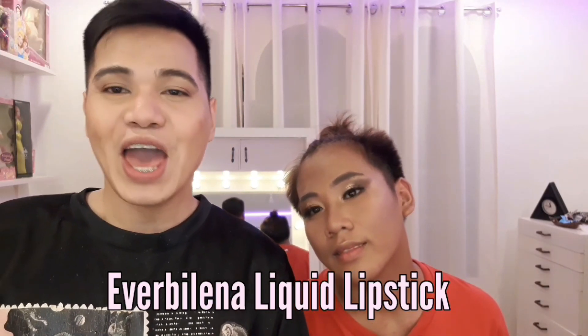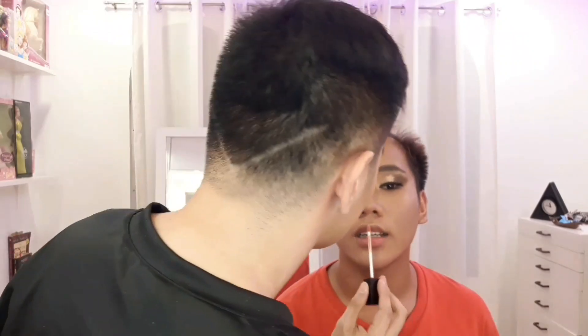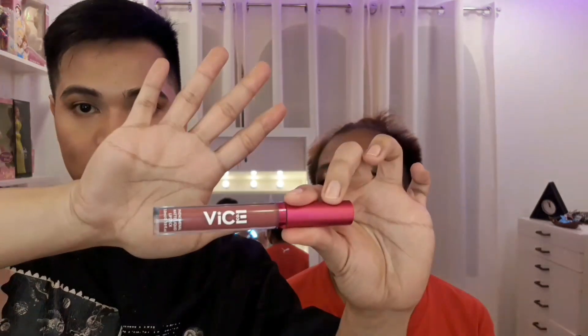Lalagyan ko na ng lipstick si Ivan. Ang gagamitin kong lipstick ay itong Everbillen sexy nude liquid lipstick. In the shade of sexy nude — this is my favorite shade of lipstick, guys. Lalagyan na natin siya. Nalagyan ko na siya ng lipstick. At nilagyan ko siya ng lip liner — itong Vice Cosmetics Phenomenal Matte Liquid Lipstick in the shade of Unicorn. Yung nilagay ko lang sa ganda niya!